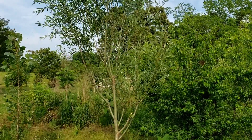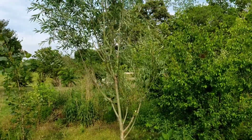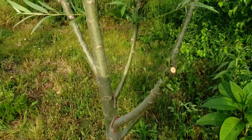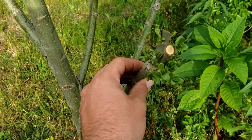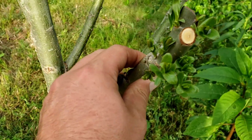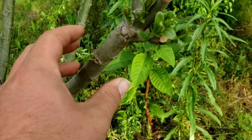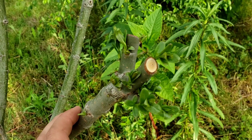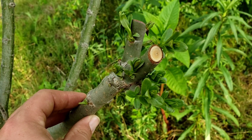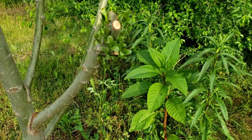Hey YouTube, this is Logan with Hideaway Homestead coming back with another pollard update on pollard management. Here we have my taller of the two willow trees, and as you can see, the place where I cut last time is already putting on new growth. It's been two weeks since I last cut the tree, so two weeks seems like a pretty good space of time to allow the tree to recover.